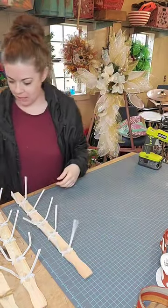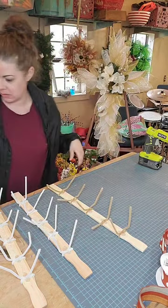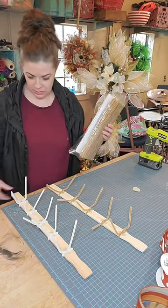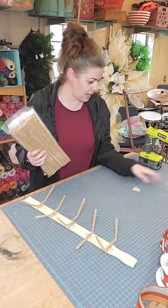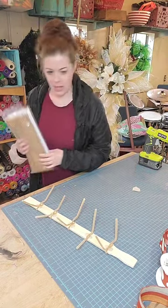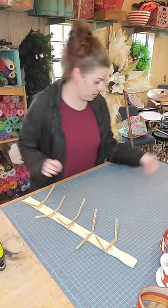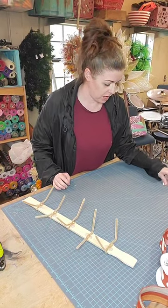I'm gonna make the fall one with y'all today. Set all these to the side and let them dry. The Christmas ones — I have to finish my order, I need to order some more ribbon, but I can't decide what I want to use for them. I have my shopping cart full, I just haven't purchased it yet.